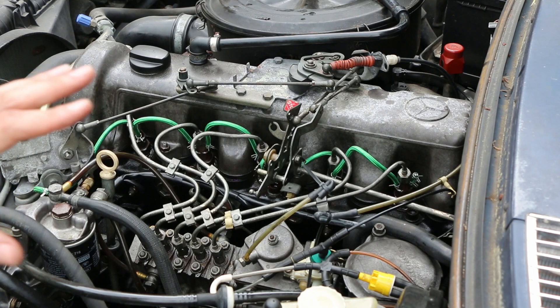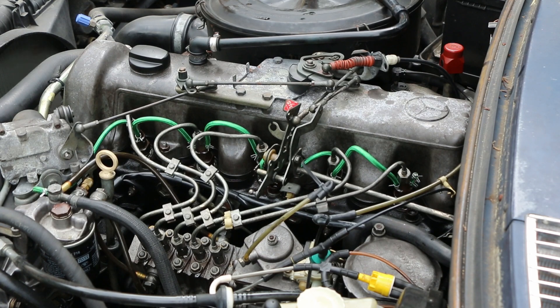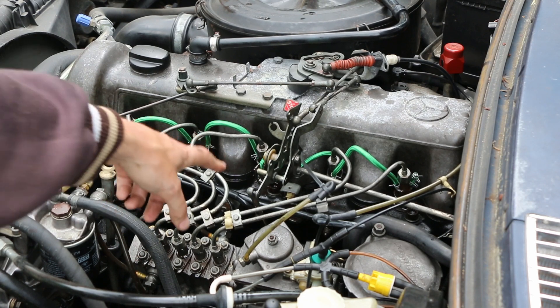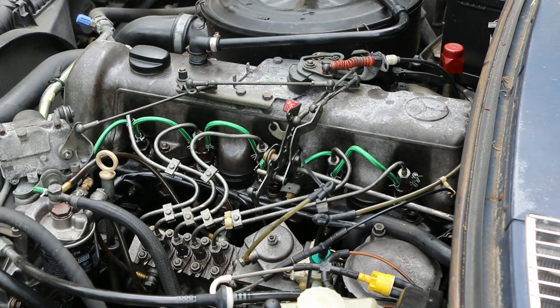Let's start it up and check for leaks, and then we'll be ready to hit the road. There we have it — no more leaky return lines. Everything's staying nice and dry. We'll have to wash all this off. I had disconnected the linkage that goes to the injector pump to make it a little bit easier to get the number three to number four return line put in place, but with all that hooked back up, we're ready to hit the road. Everything's staying dry. That's all there is to it.